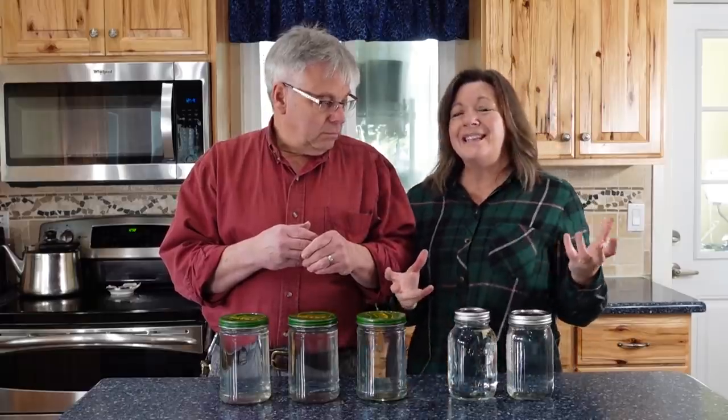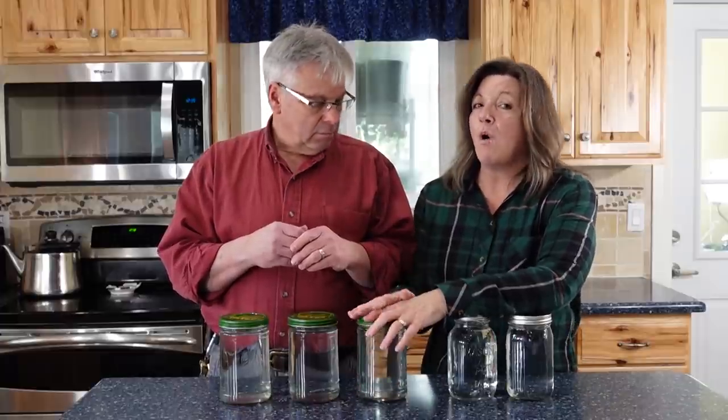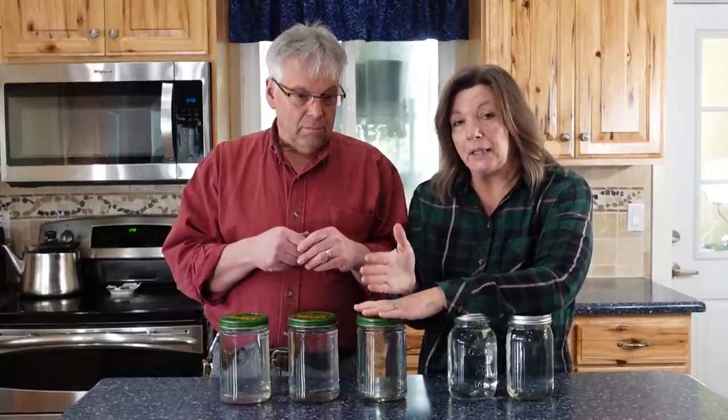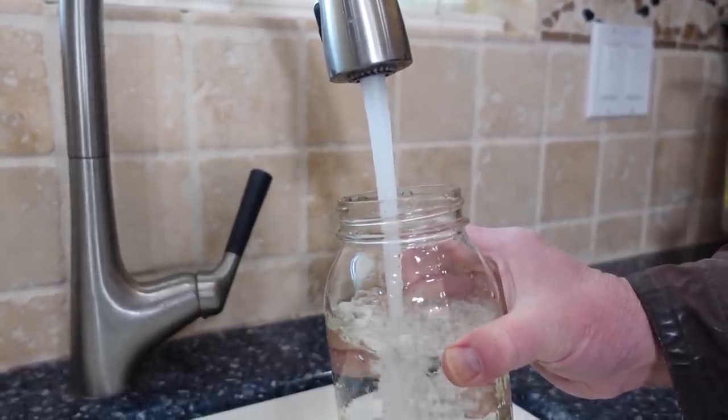Containers that have previously held food are always at higher risk for contamination. It really boils down to making sure you have a clean container and that you're putting clean water into it.